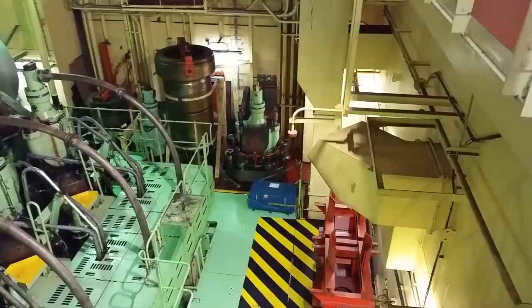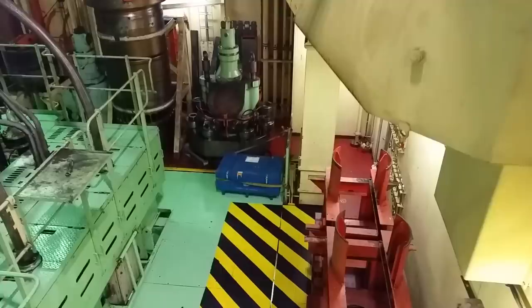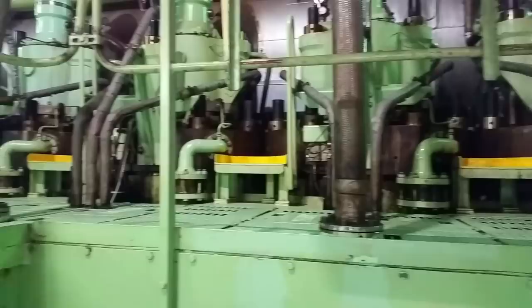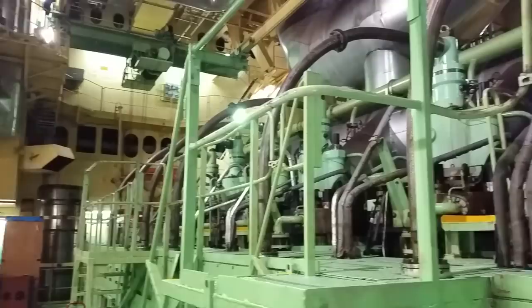We're heading down to this level first. The orange racks on the right can be placed just to the left of those yellow and black stripes — one of the deck plates gets removed and you can sit a piston on it, allowing the piston rod to hang down below decks if you're doing a piston pull job. Those racks hold the pistons for staging. Looking up here, we have exhaust valves and a spare exhaust valve complete unit.